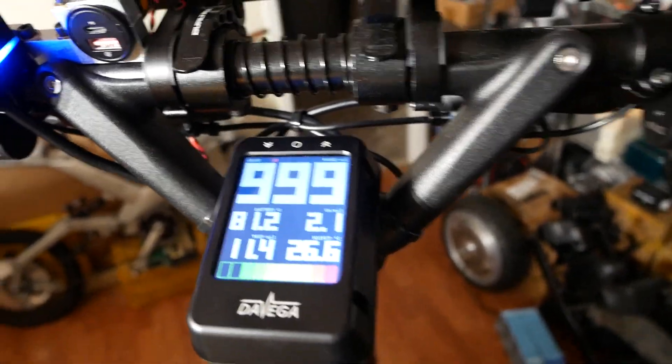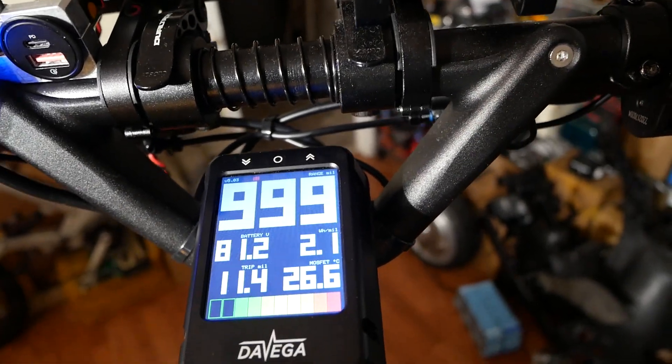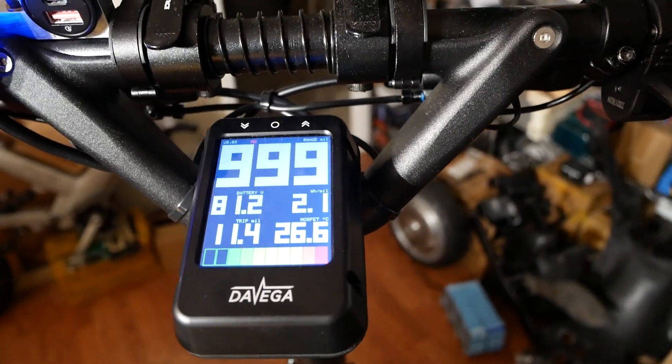Please leave comments in the video if you know what the hell 999 means, because I'd rather just have it display zero — like, you're not moving.